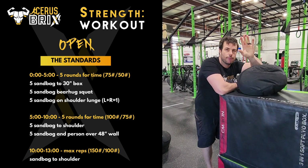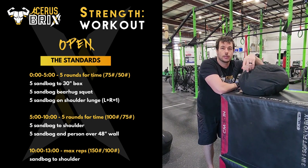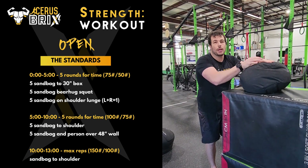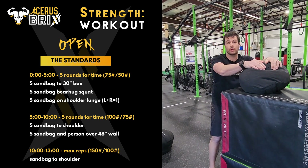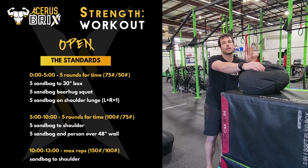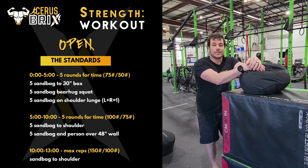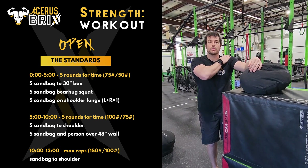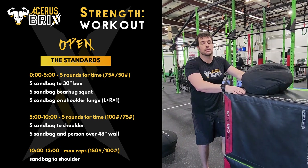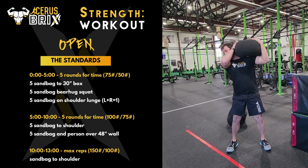If I completed five rounds of the first workout in under five minutes, I'm given an additional five minutes to complete the second part of the workout. The sandbag weight gets heavier — for men, moving up from 75 to 100, and for women, moving up from 50 to 75 pounds. There are two separate moves I also have to complete five times. The first one is sandbag up to shoulder height with a full stand, and the second is myself with a sandbag going over a 48-inch wall, like shown here. Let's take a look.